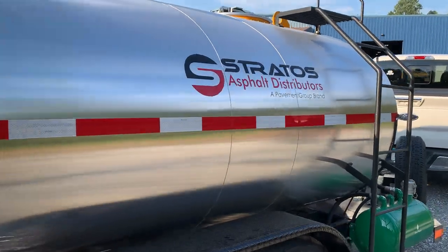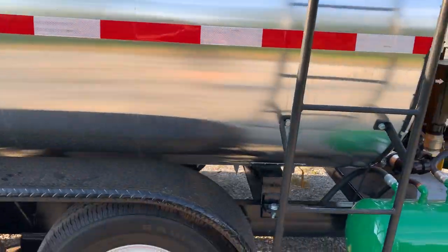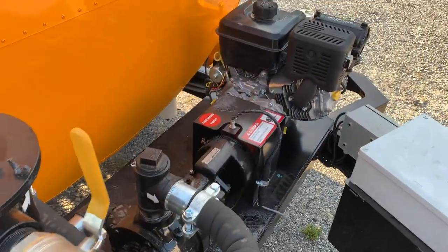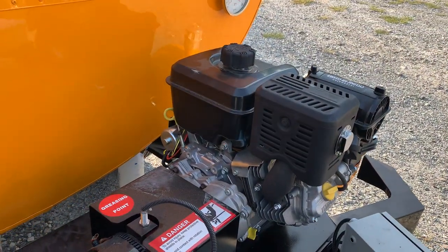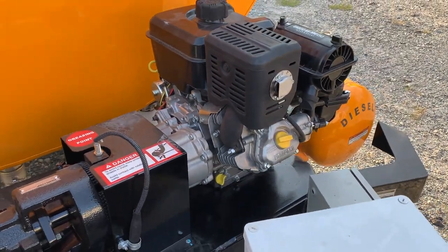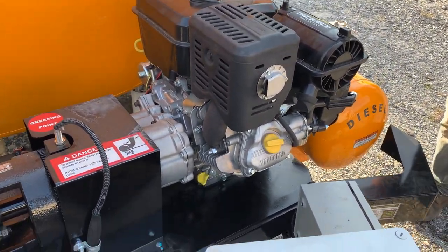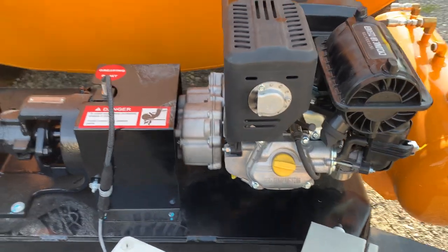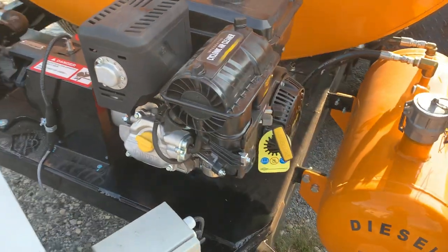New features on this unit as well include an upgraded pumping system. This is a Viking K124A — it's a 60 gallon per minute pump. This particular unit is fully loaded, so we've got a Vanguard 14 horsepower engine. This features a 20 amp charging system so that it ensures while it's running your battery is fully charged.